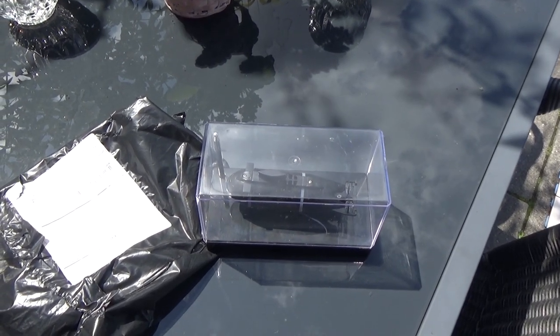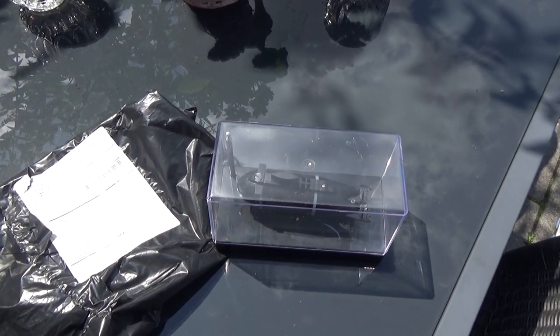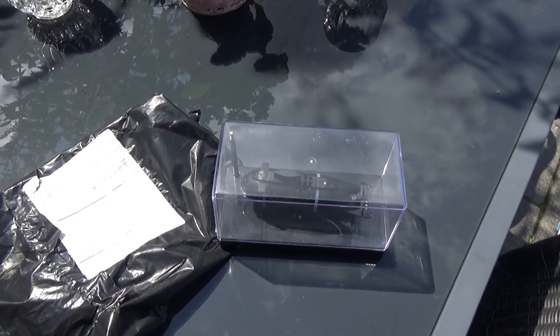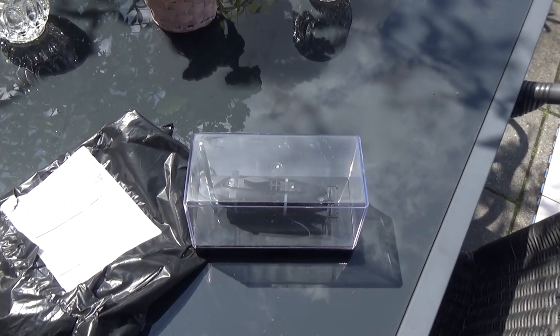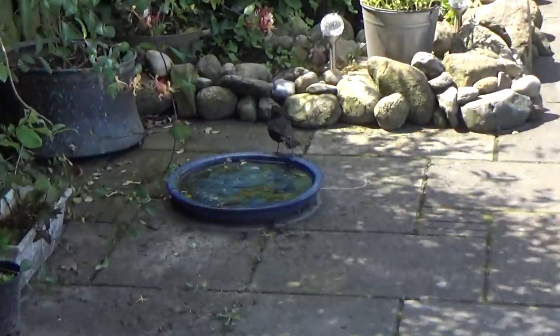Well Banggood, I hope you're happy with this little video. Be quick with your response, otherwise I'll dispute it through PayPal as soon as possible. You don't screw me.